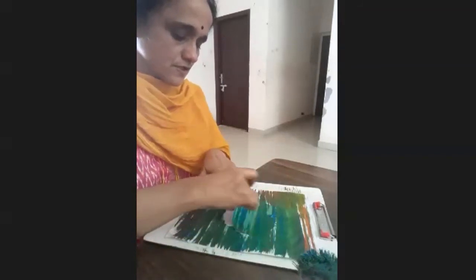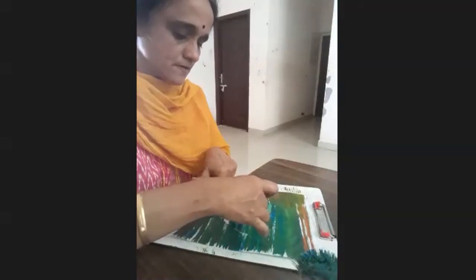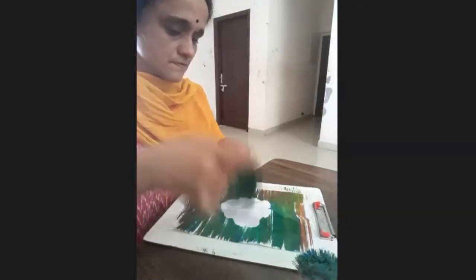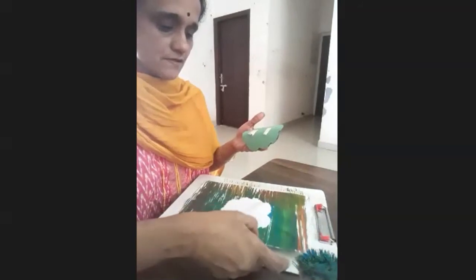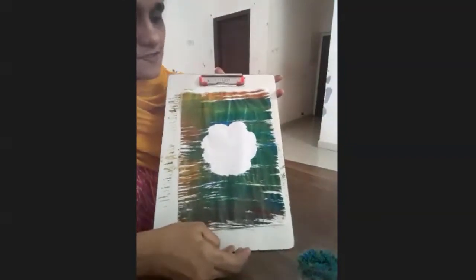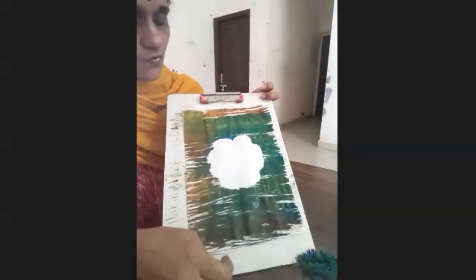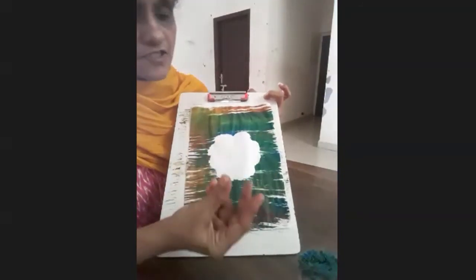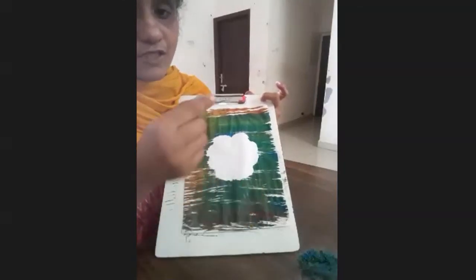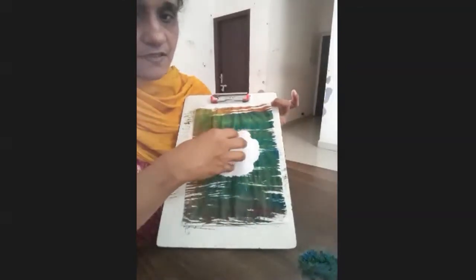Keep one finger on this part as you lift. Okay, this has come out well! We have taken it out and it has come out like this — isn't it beautiful? I've just kept one here. If you want to make any shape — animals, birds, bird outlines — you can draw it, stick it, and then paint. That will also come out very well.